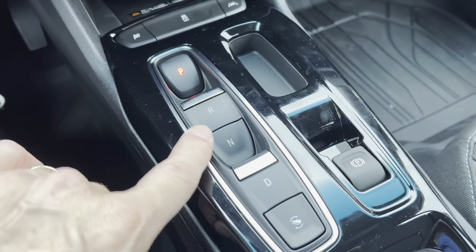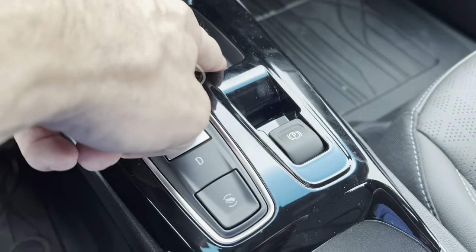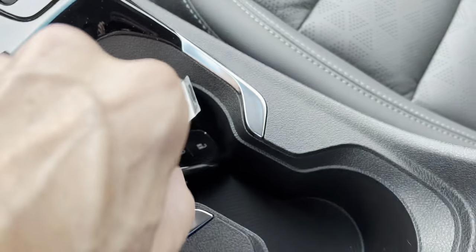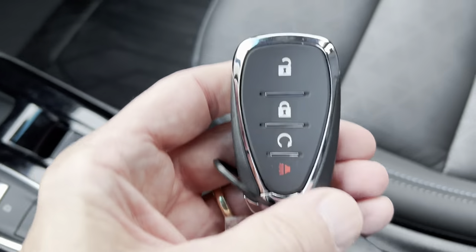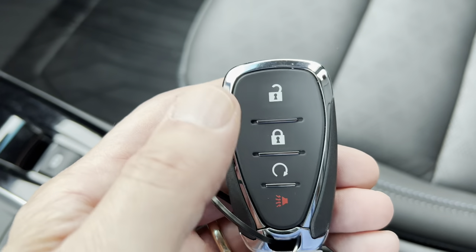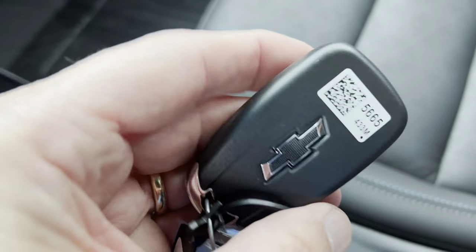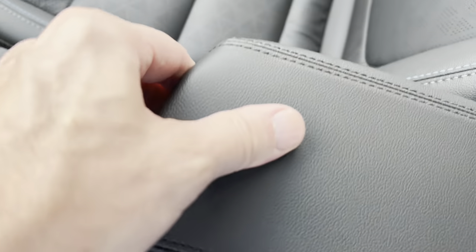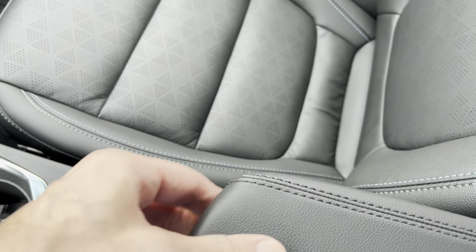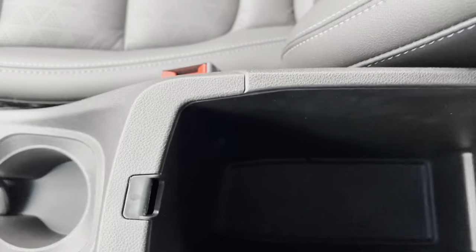Here are the buttons to go through this one-speed transmission, and a nice little coin tray. Electric parking brake, two cup holders with some silver trim. We have our key fob with unlock, lock, remote start, panic button, and Chevy bow tie on the back. The armrest is a little bit hard but not bad, and if we open it up there's a nice area for storage.